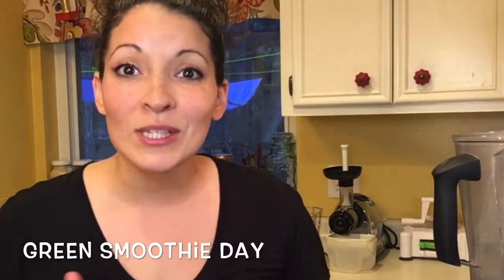Ashley Nicole Hall here — this is my page, Mom Ashley, where I talk about health, fitness, homeschooling, and homesteading. If you'd like more tips, please like and subscribe. Today we are going to make some green smoothies.